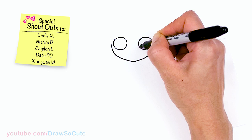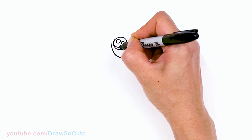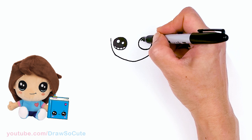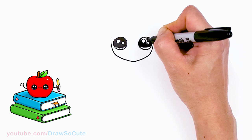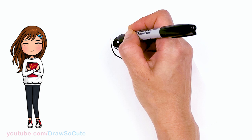Now that the circles are in, let's draw some cute eyes. Two small circles inside for highlights, a curved line at the bottom, and shade in the top. Add lines at the bottom and do the same thing on the other side, then shade in the top. Now let's spruce them up with some lashes — just pop in two lashes, one longer and one a little bit shorter, same thing on the other side.